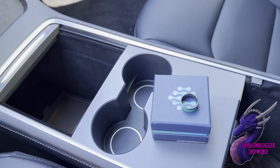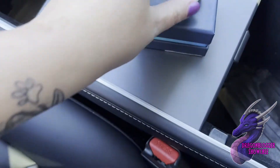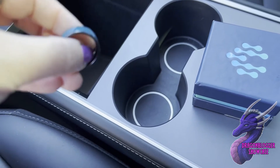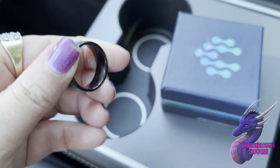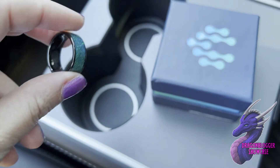Here we have the Tesla Model Cynic Smart Ring. This is a pretty cool item. When you have a Tesla, you have key cards, and this replaces that. For some people, the card is not really practical. So they invented these rings that are integrated with the chip, and that becomes your fob.